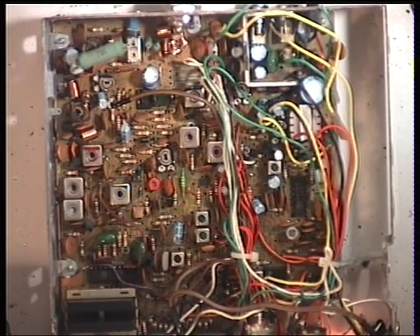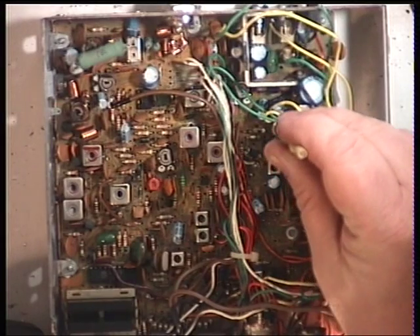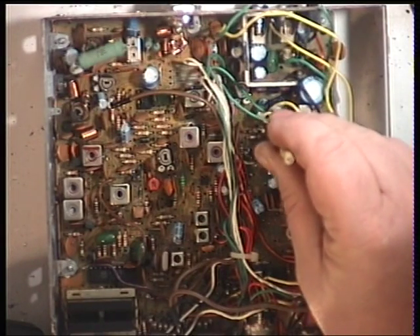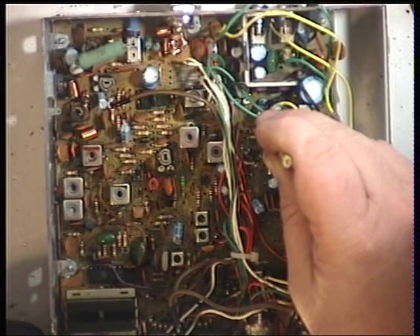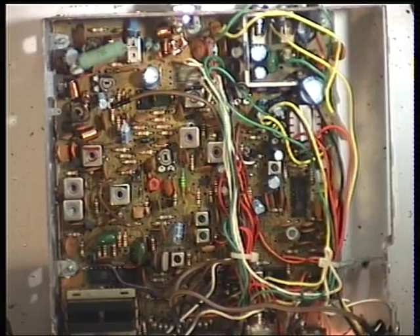We'll see at what point the signal generator comes in - it comes in about S7. See if we can give it a bit more strength than that, and it's that preset there. So that's coming in now at 100 microvolts, but does it come in at the low end? Set the threshold - and the answer is yes, so that's set up a treat.